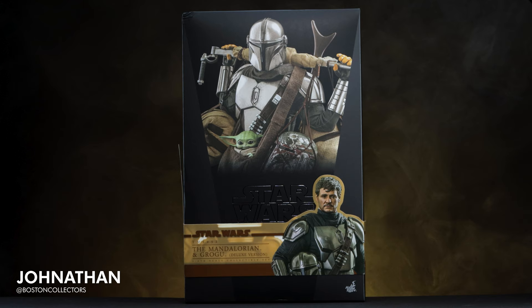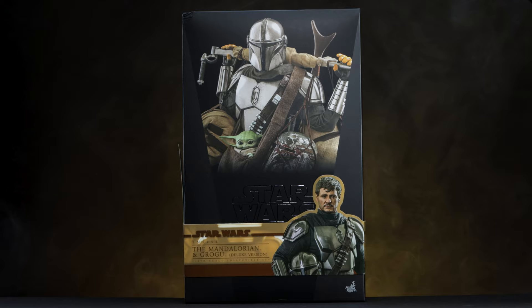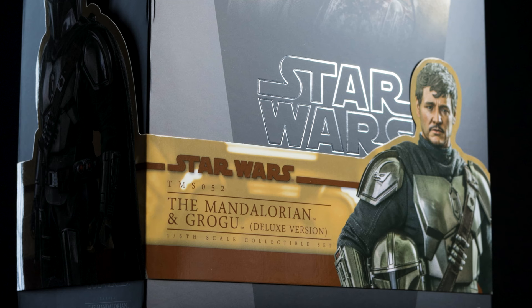How's it going everyone, welcome back. If you're familiar with us, hello, and if you aren't, hello to you too. I'm Jonathan with Boston Collectors, and today we'll be unboxing and reviewing the Deluxe Mandalorian and Grogu set by Hot Toys.